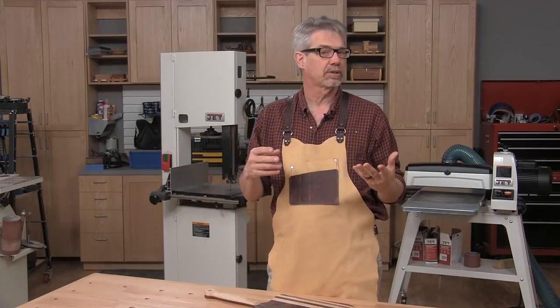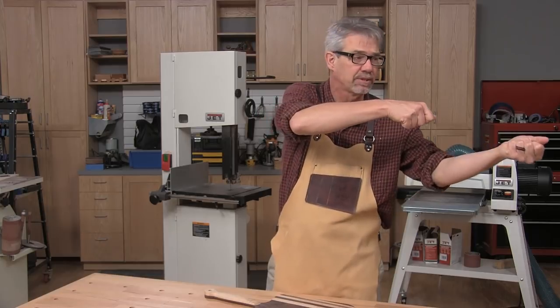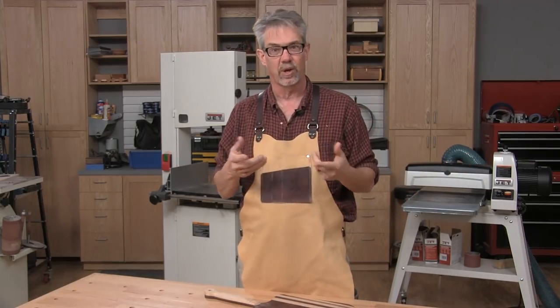If you've ever been to a bakery or a pizza parlor and you've seen those long spatulas that they use to slide the pizza and the bread in and out of the oven, well that's called a peel. And today we're going to make one.